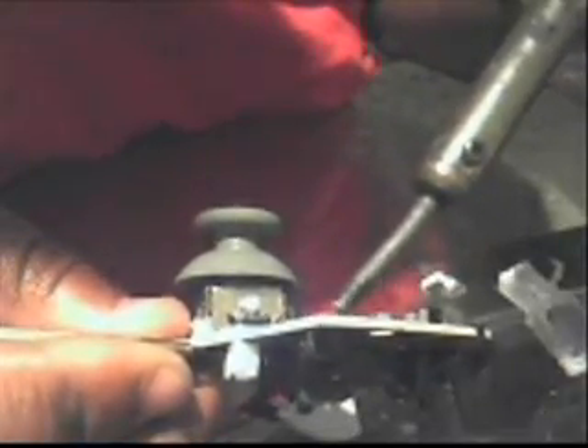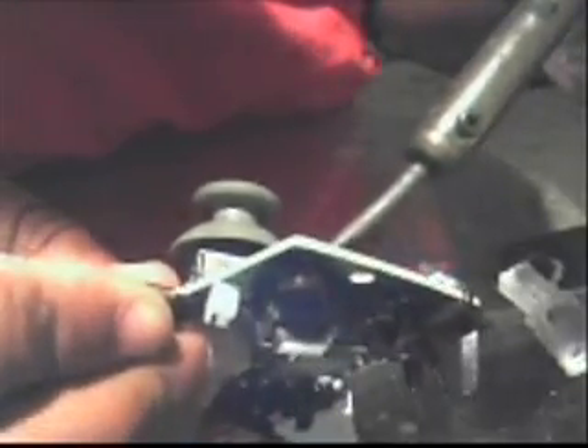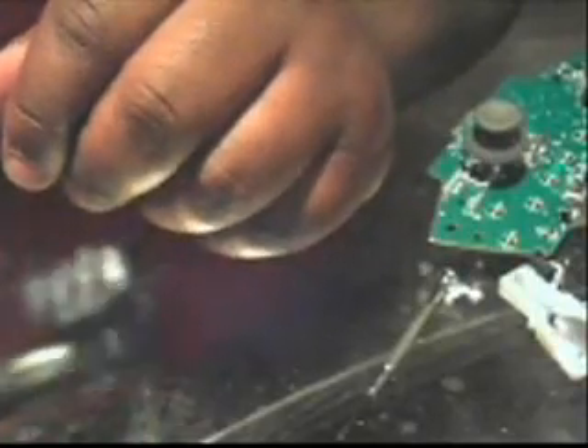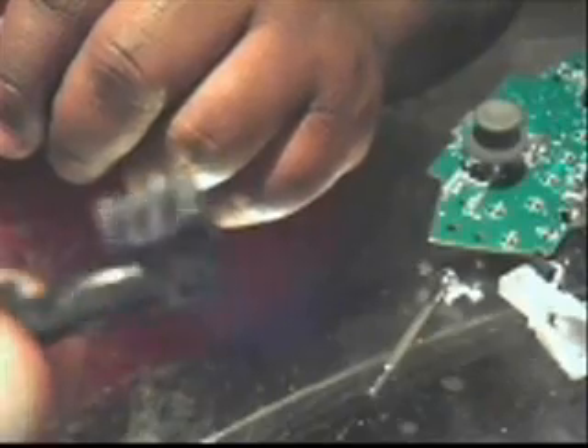Bad camera angle here — you're not really going to be able to see it — but I apply heat there, which melts or liquefies the soldering resin and you'll be able to pull the pressure sensor out. In this case it's broken and should be all one piece, but I kind of broke that one.